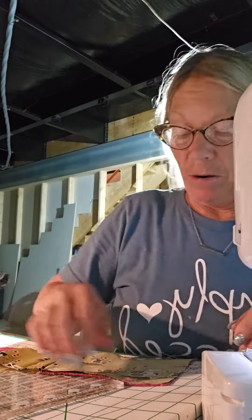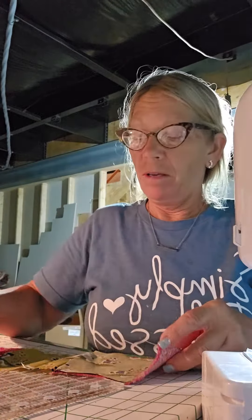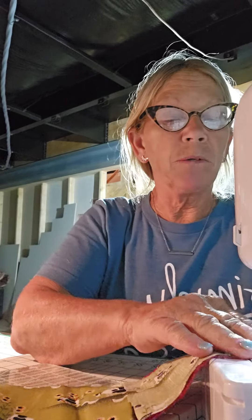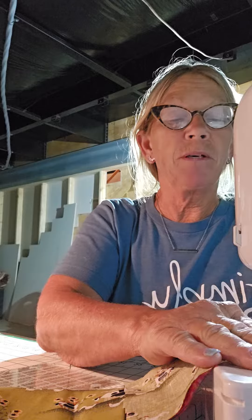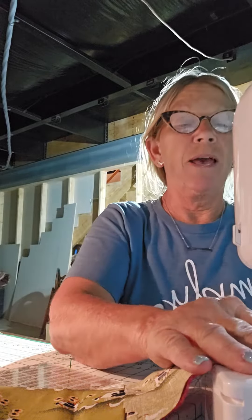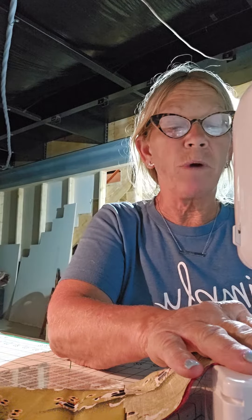Hey, goodnight to quilt. So I'm matching up my seams here. I'm working on some of my quilting stuff. If you hear anything in the background, that's my dog. She's mad because I'm not paying any attention to her. But I'm going to make my squares while it's raining out.